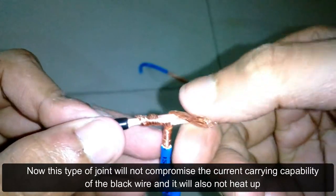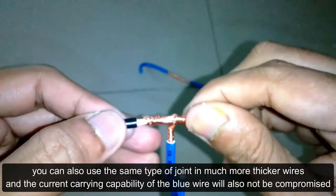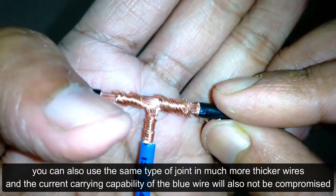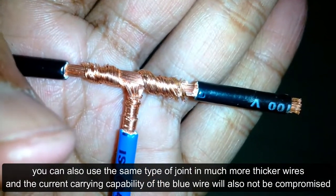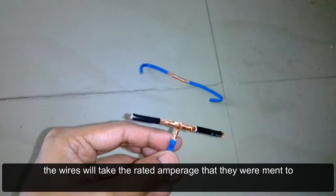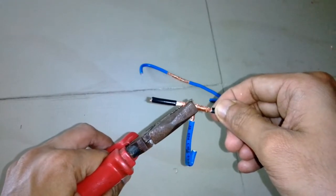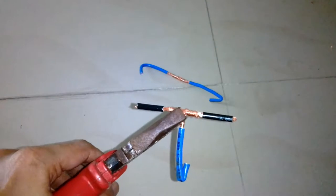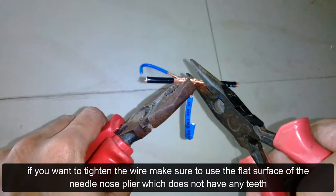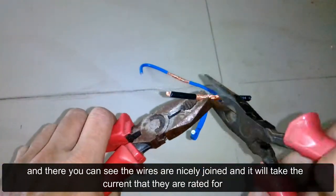This type of joint will not compromise the current-carrying capability of the black wire and it will also not heat up. You can use the same type of joint on much thicker wires as well, and the current-carrying capability of the blue wire will also not be compromised — the wires will take the rated amperage they are meant to. To tighten the wire, use the flat surface of the needle-nose plier which does not have any teeth. You can see the wires are nicely joined and will take the current they are rated for.